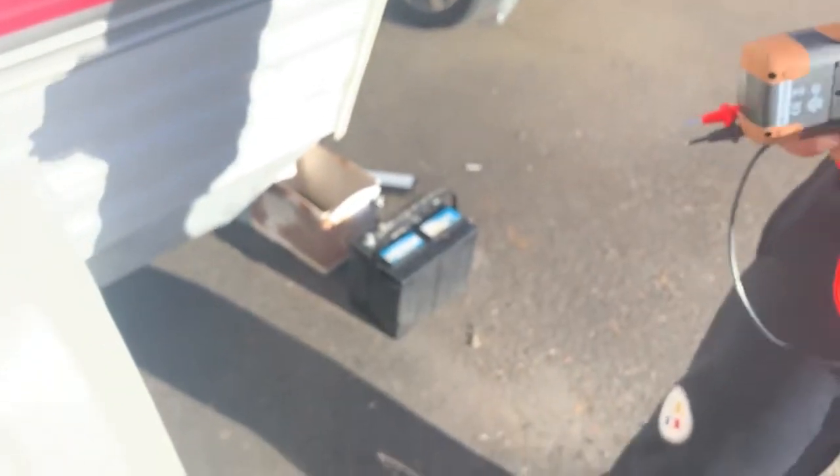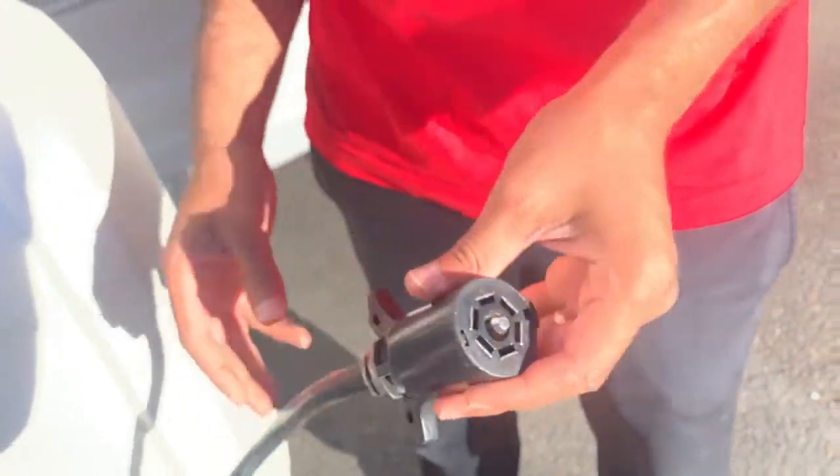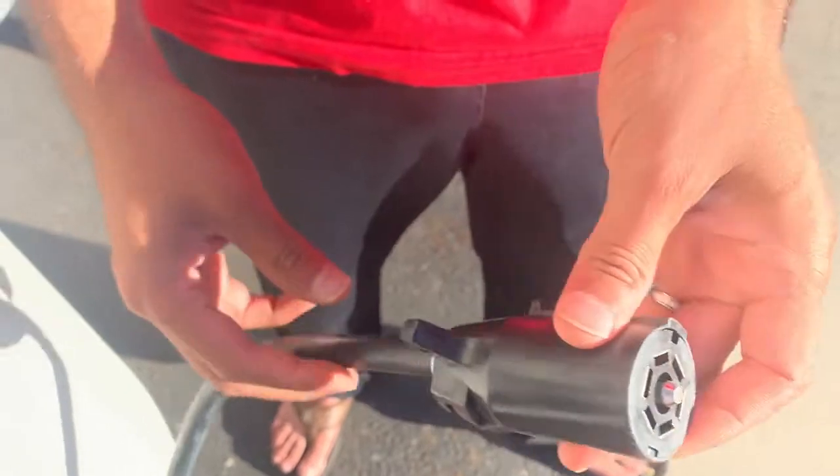This would be the next step — testing the travel trailer side to see what could be wrong. I'll show a diagram right after I explain what happened. For us, the solution was replacing this plug.